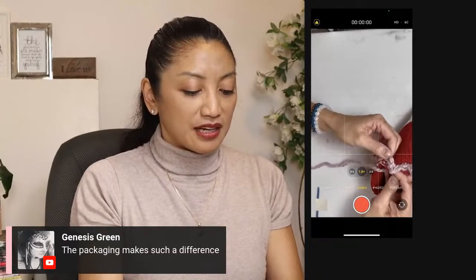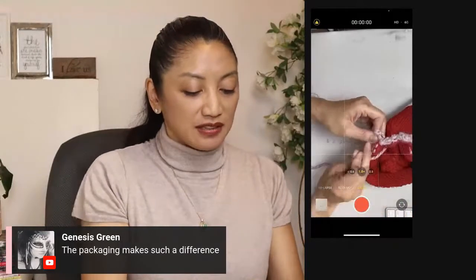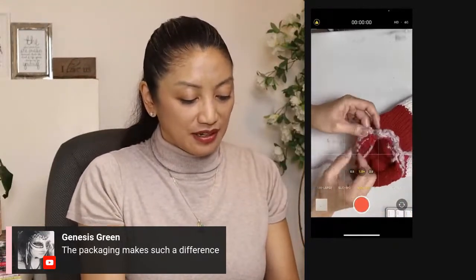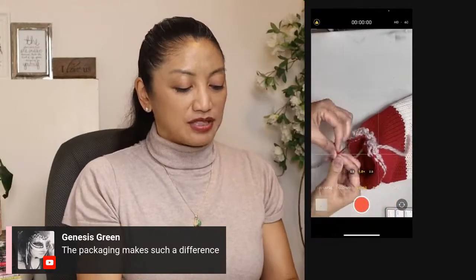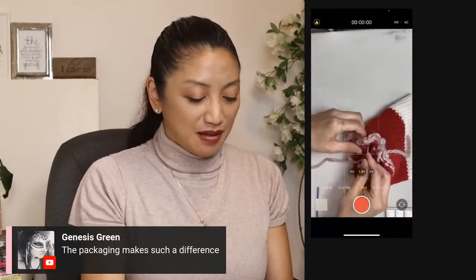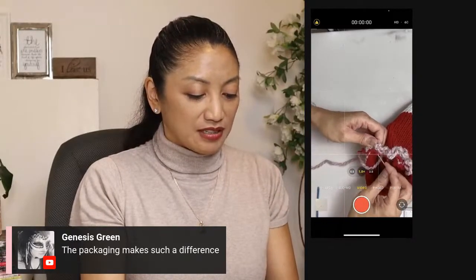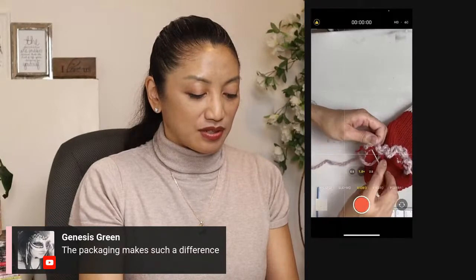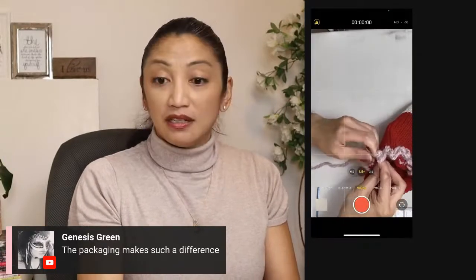Jojo, I think I need to hook you up with a wholesaler. I have a Canadian wholesaler — actually the biggest wholesaler in all of Canada. It doesn't cost you anything, but maybe you could just buy more yarn on a more frequent basis so you don't have to buy from yard sales, and then you can count on your yarn being more consistent.